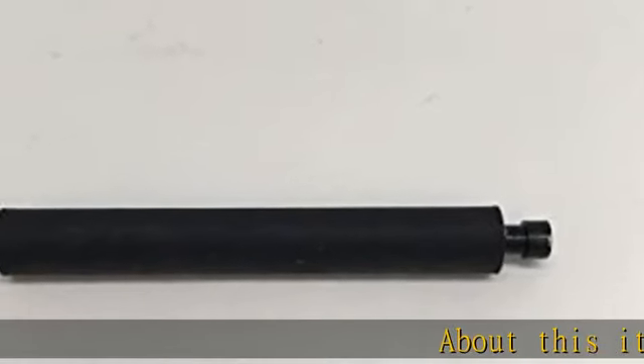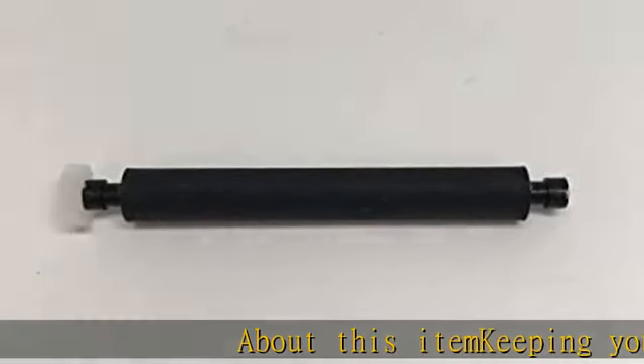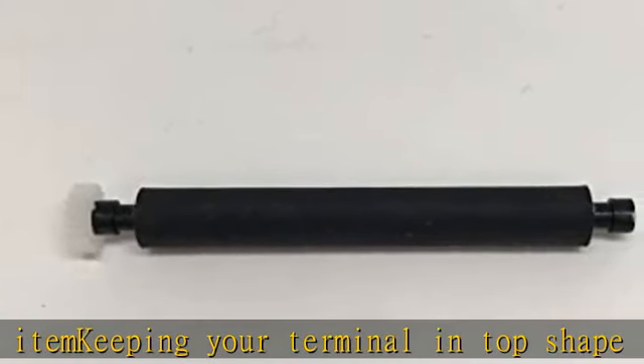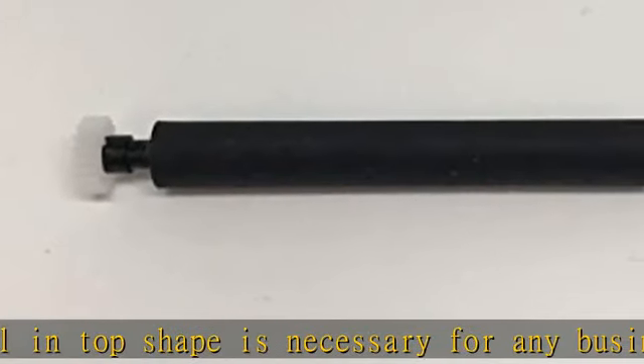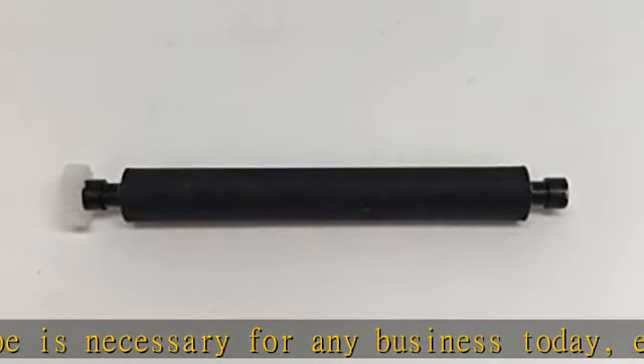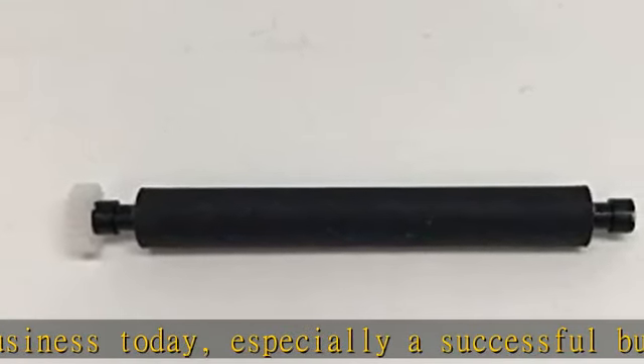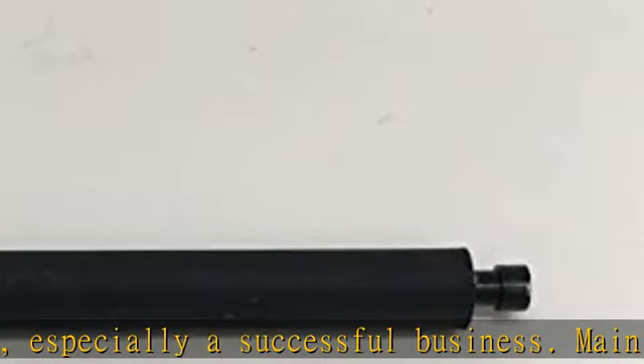Keeping your terminal in top shape is necessary for any business today, especially a successful business. Maintain your Clover POS terminal with this high-quality Clover Flex printer roller to keep it functioning at maximum potential. Check the description to get this product today at the best price.